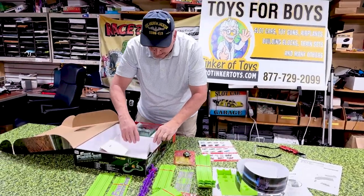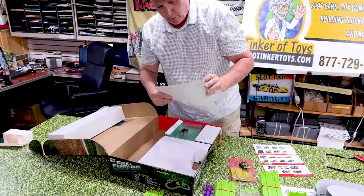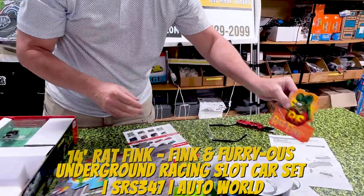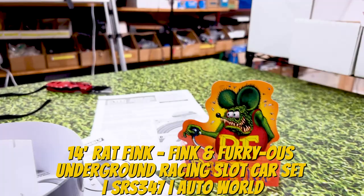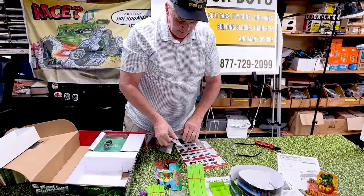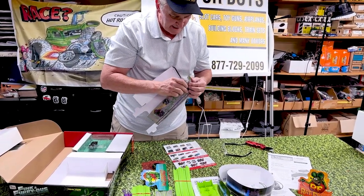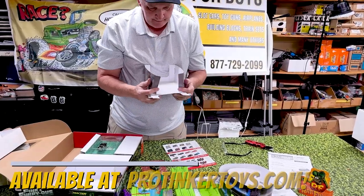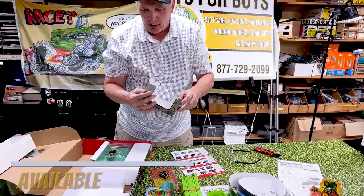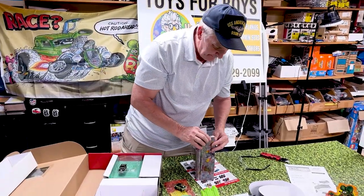Oh my gosh — look at this! You get a Rat Fink tunnel, and you get the little Rat Fink figure. Look at this Rat Fink tunnel — I'm gonna put this together right now, I don't care what you tell me. It's a cool little Rat Fink tunnel. The cars are gonna go inside the tunnel. Kids love that kind of stuff.